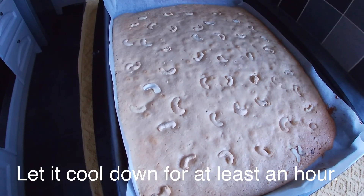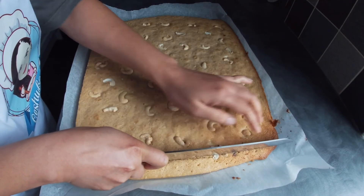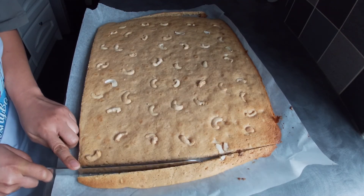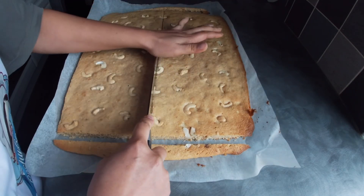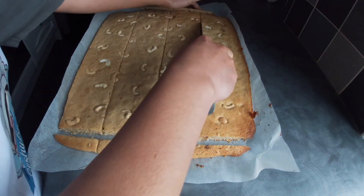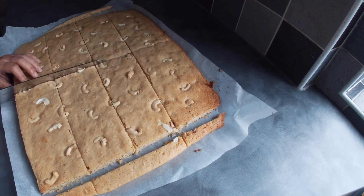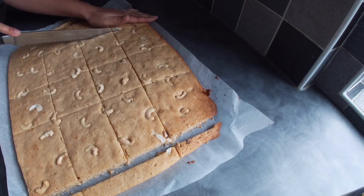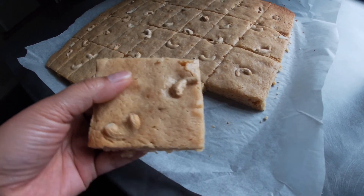Let this cool down before we start slicing.